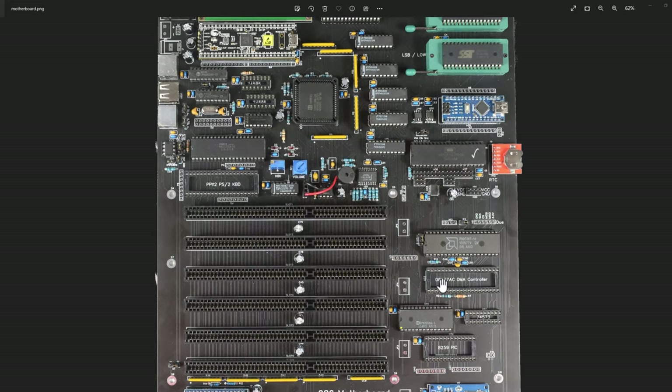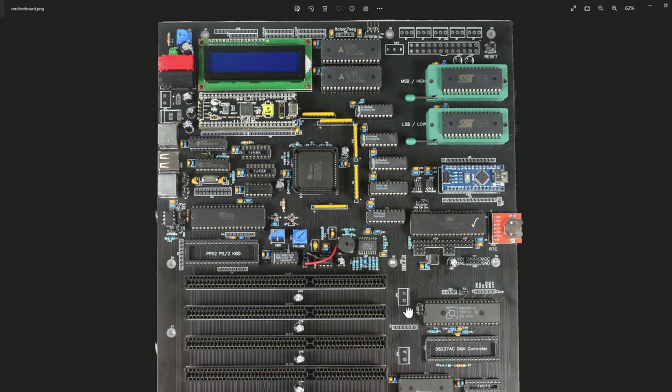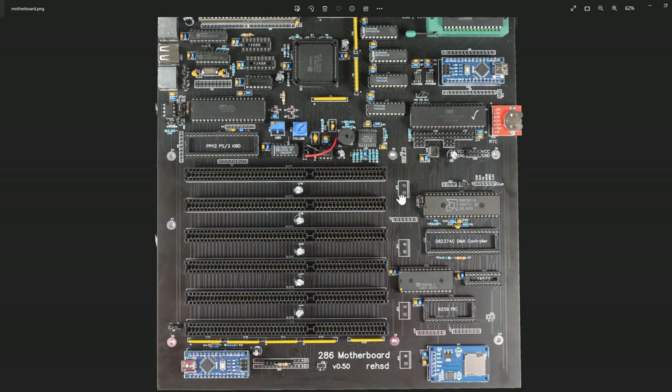Scrolling down, I have a header to connect my Due so I can do flash ROM programming. I also put in extra power and ground connectors for other SPI devices, and additional pins because with this VIA I may be using four or five SPI devices, so I can connect quite a few more devices if I want.